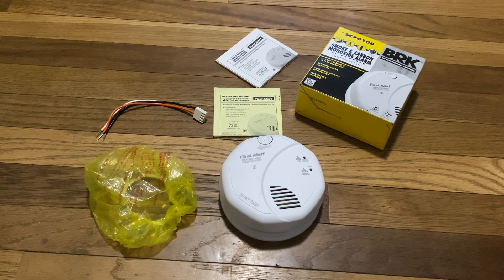So my overall thoughts on this product: very nice, highly recommend it. The low frequency sounder is extremely loud, so it will definitely be very effective at waking somebody up. I'm going to give it a final score of 10 out of 10, because this is a very nice alarm. My only complaint is that it can be a little bit of a pain to disconnect the wiring harness if you replace a First Alert product, since this wiring harness is involved with every single First Alert product. But other than that, 10 out of 10 — I highly recommend it.